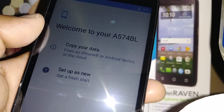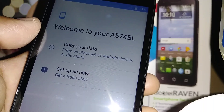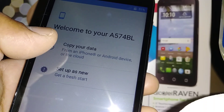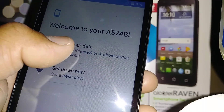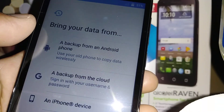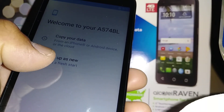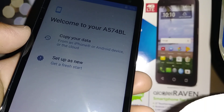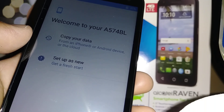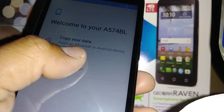On the 'Copy your data' screen — if you already have a Google account and want to retrieve all your information on this phone, select 'Copy your data.' 'Set up as a new phone' means you can register a Google account later or create a new one. For now, select 'Set up as a new phone.'